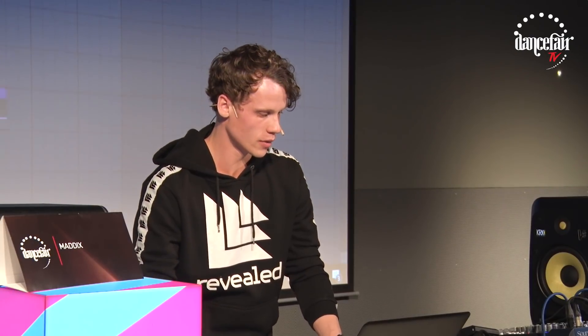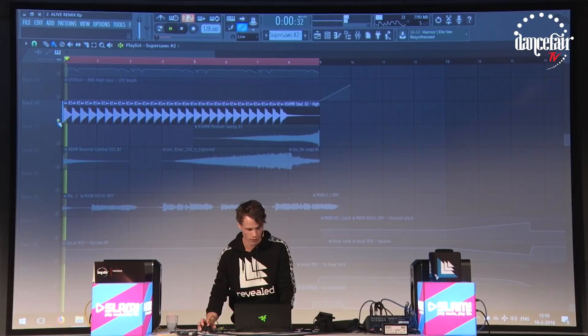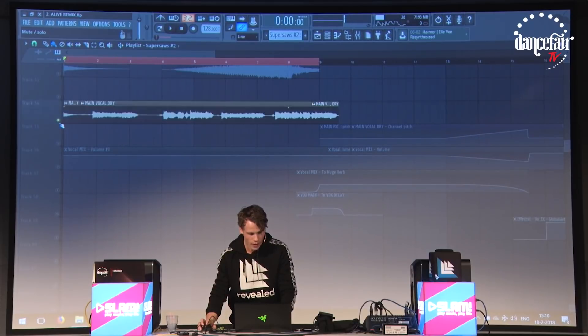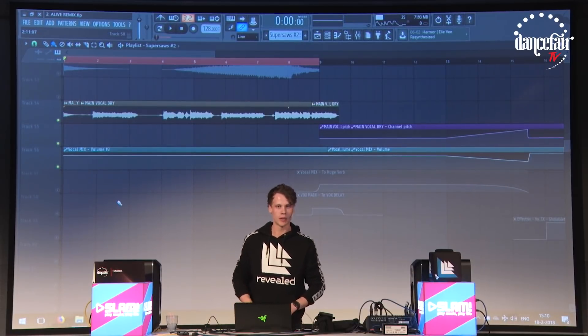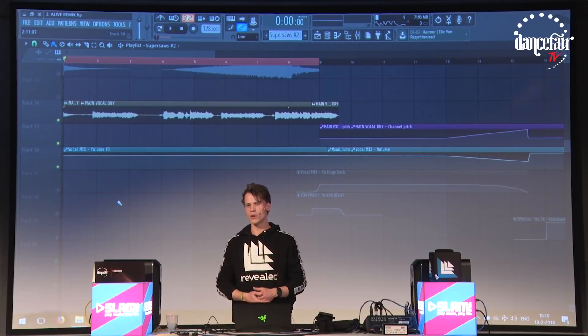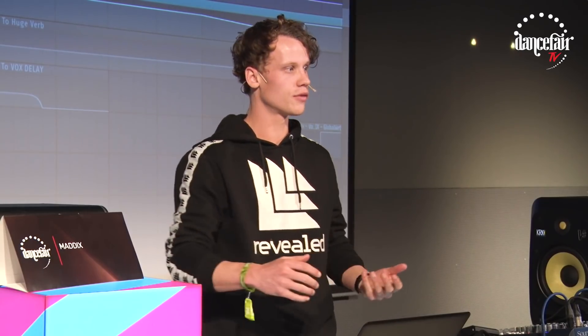And then of course you add some percussion — like simple Cashmere claps and some crowd claps. Usually I would use maybe two super saws, so maybe one more, but for this track because there's a vocal on top you also need to have space for the vocal, so that's why it's fairly simple now.